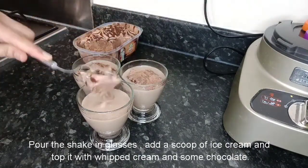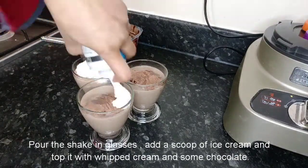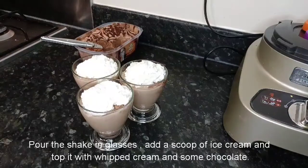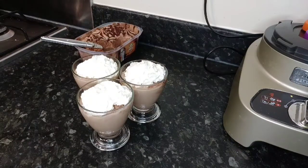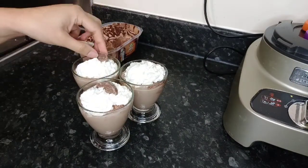It's a very good way of utilizing leftover bananas and oranges and kids will love it. You can put a chocolate of your choice on top of each glass and it's ready to serve.